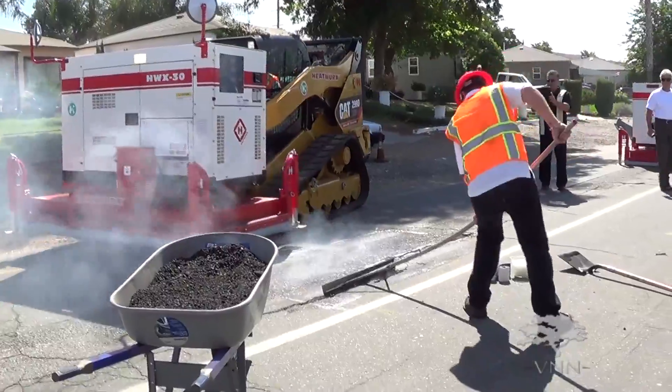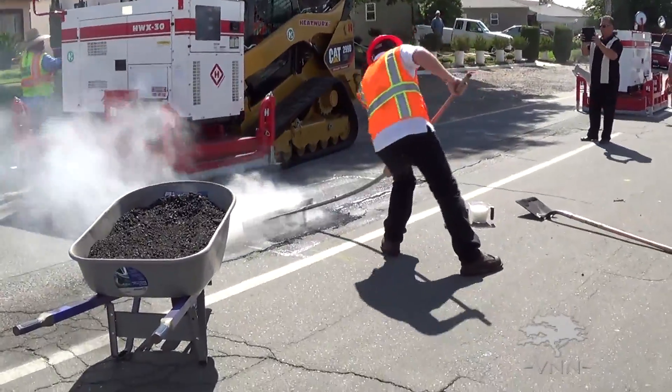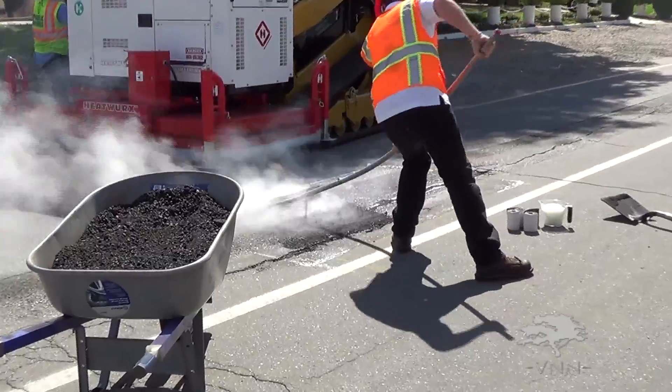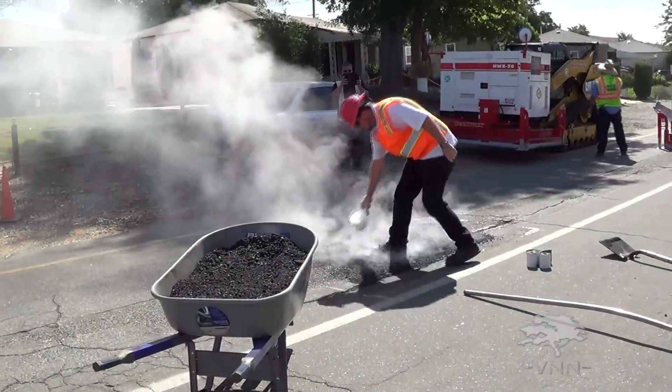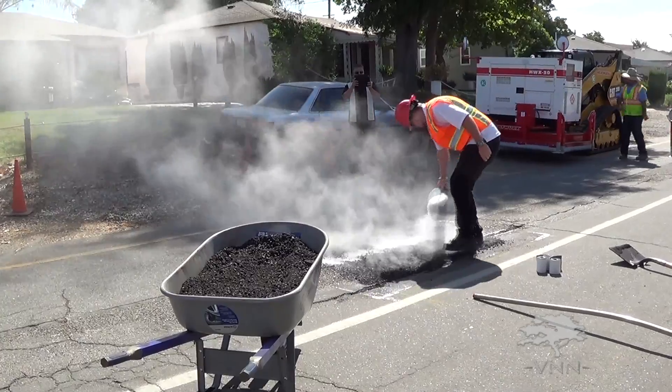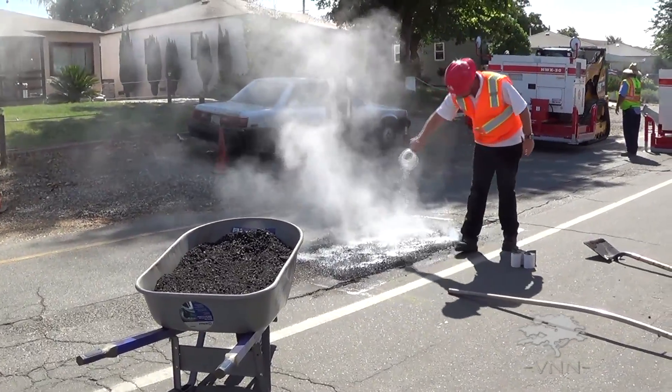Look at what we've got — this is the existing area, and you can see the replacement. What Gus is doing is breaking the crust. Asphalt forms a crust that protects the soil. He's going to break the crust, then add and rejuvenate the oil.